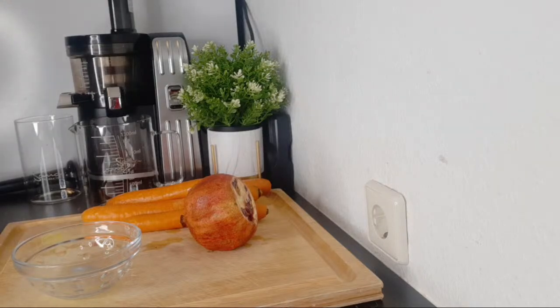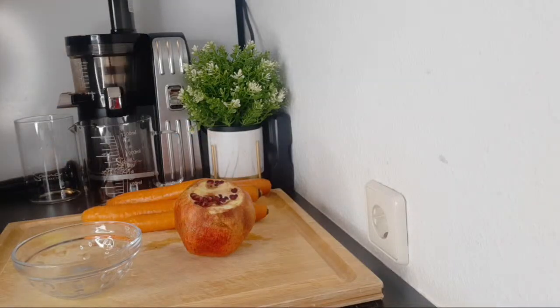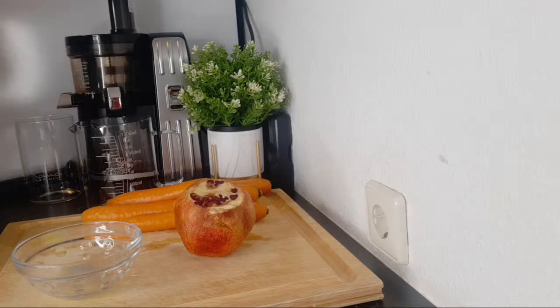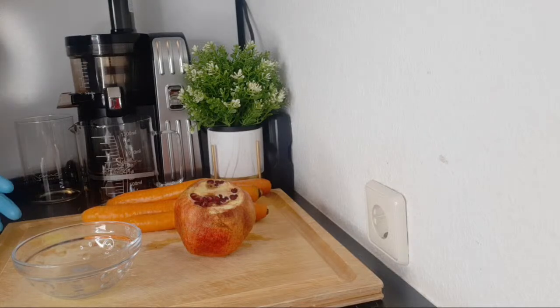Welcome back to another video. In today's video, we are going to be making a drink to help increase our hemoglobin, the red blood cells, fighting against anemia. Anemia is iron deficiency — when your body is not absorbing enough iron to build up your red blood cells. This can make you feel tired, cause headaches, fatigue, chest pain, and dizziness. When you're feeling that way, you know your blood level has really reduced.